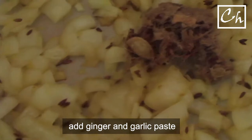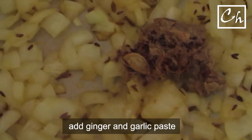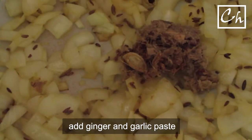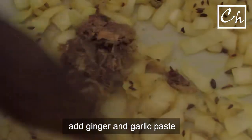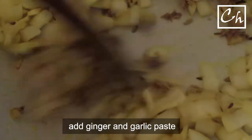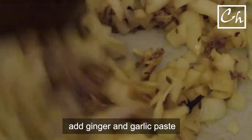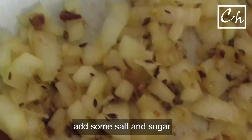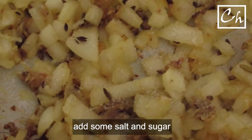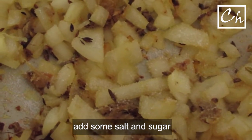Now I'm adding some ginger garlic paste to it, and we need to sauté everything together. I love the aroma of all the spices frying together. At this point I'm adding some salt and sugar, both for taste.